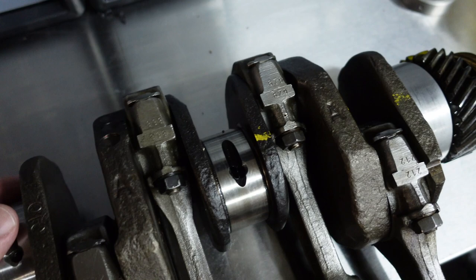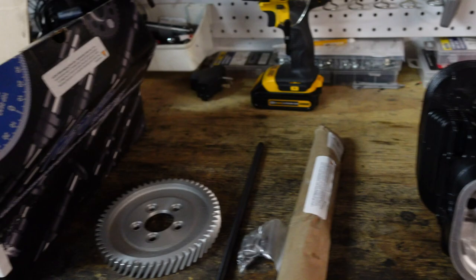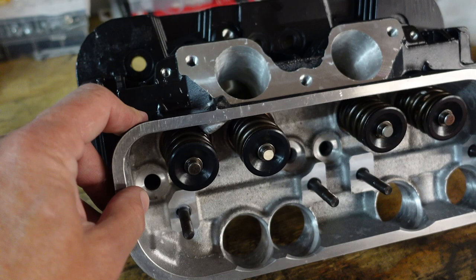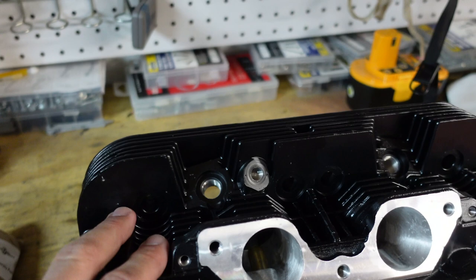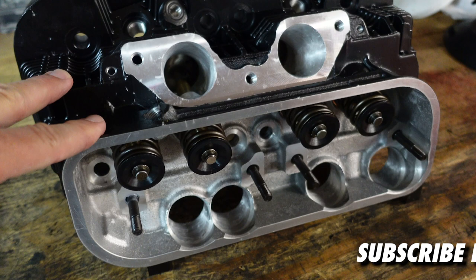The star of the show has to be these 2-liter heads from Len Hoffman at HAM — just a work of art. I opted for the coating on the fins, which supposedly dissipates heat, and there's also a coating in the chambers. These truly are amazing. In a future episode I'll be talking with Len about these heads and how he constructs them, so keep an eye out for that.